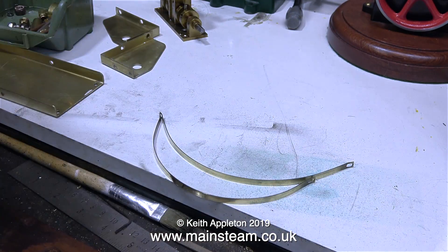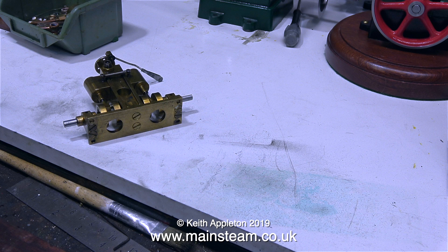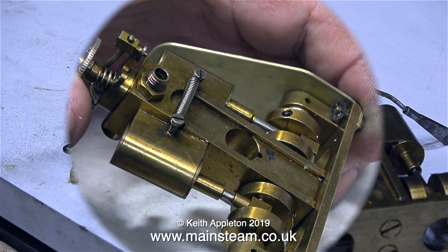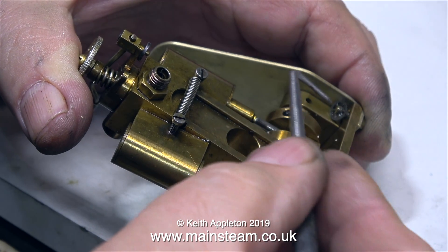The boiler bands are not part of this episode so I'll get back on track. This is the engine sat on the bench, laid on its side — although this is actually the position the engine will be mounted in the boat itself. If you notice, the oil holes in the bearings face upwards. If it was a vertical type engine to sit in an open launch, these holes would be at the top.